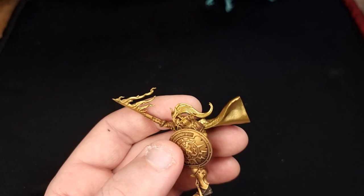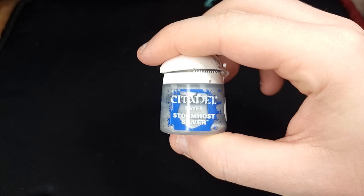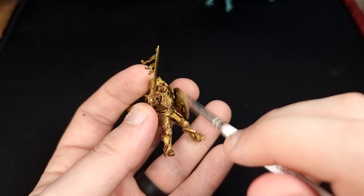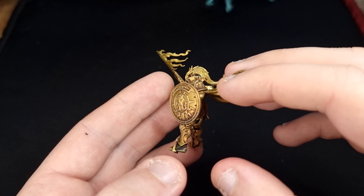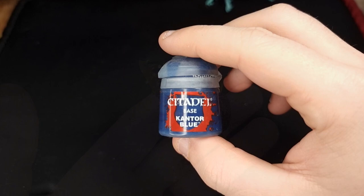Same applies for our Knight Draconis — give the armour a good dry brush all over to catch as much detail as possible and give it a nice highlight. Next you'll need Stormhost Silver. Do another dry brush but this time with practically nothing on your brush — I can't emphasise enough: if you've got too much on your brush you will just turn your model silver. This needs to be the faintest highlight to create a subtle worn effect, as opposed to turning your Stormcast Eternal into a Bretonnian.